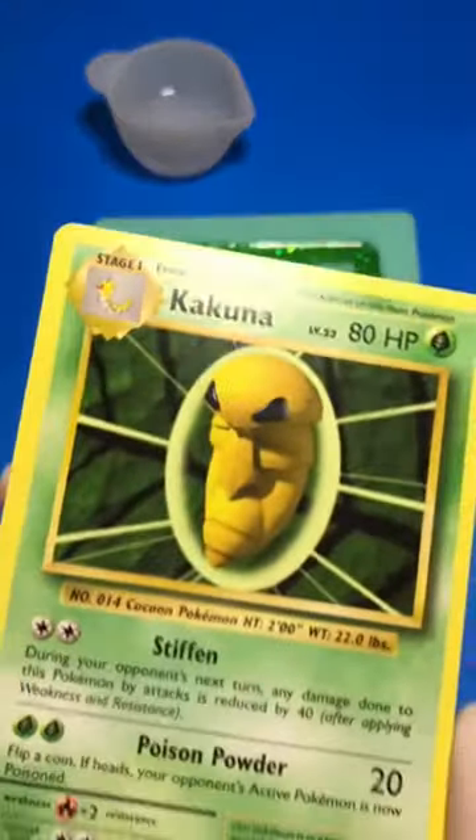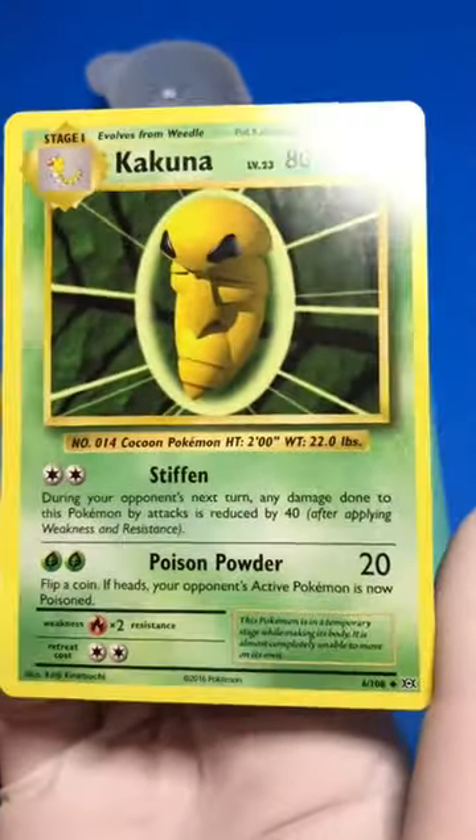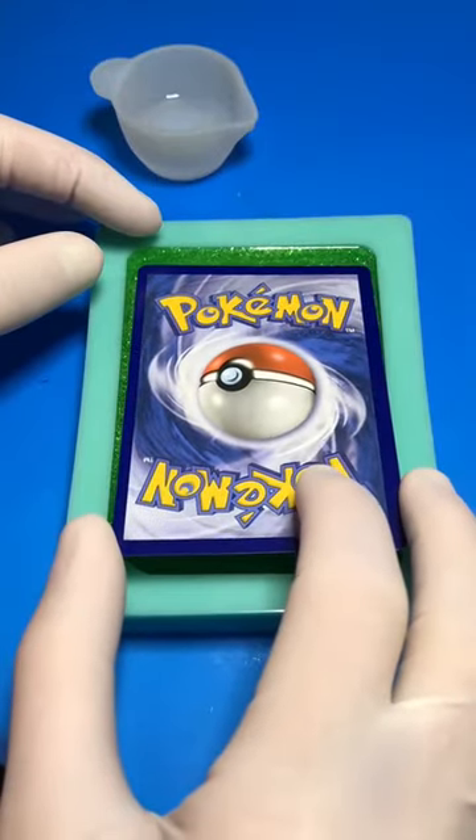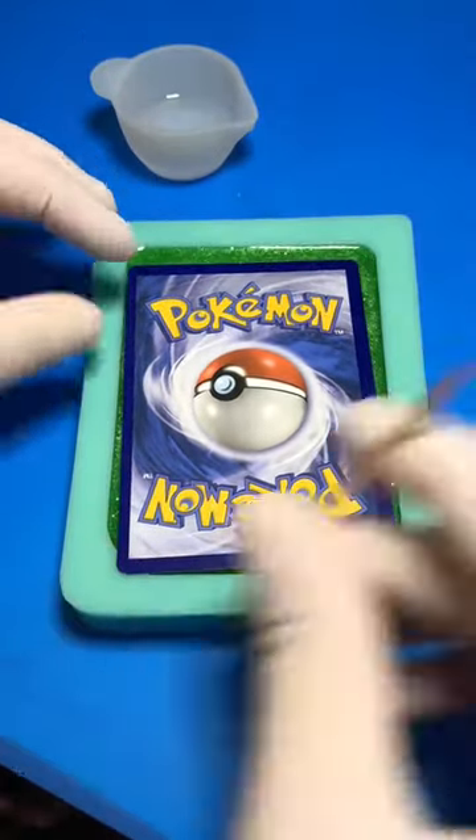And I choose you, Kakuna! I'm personally holding out for a Bulbasaur card for myself because I would really like to make a keychain. But I thought this one would be a good one to start with because I like the green in it.